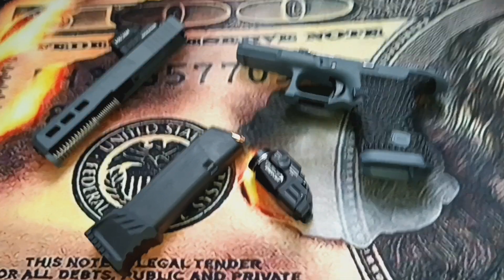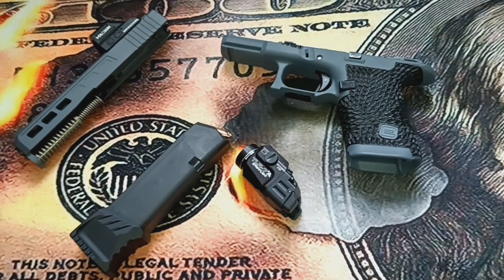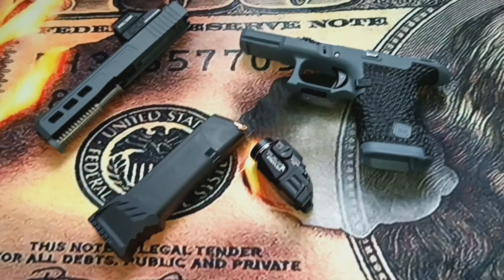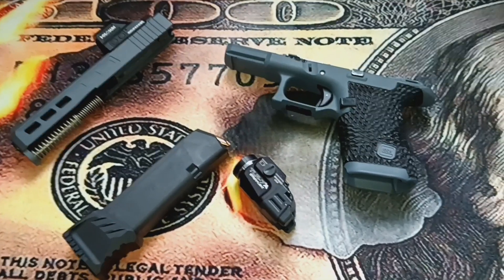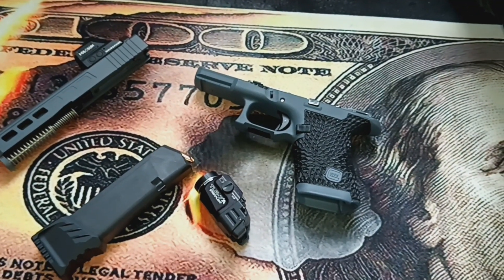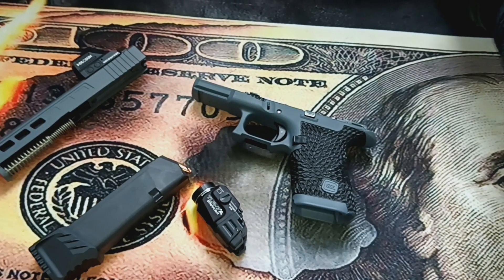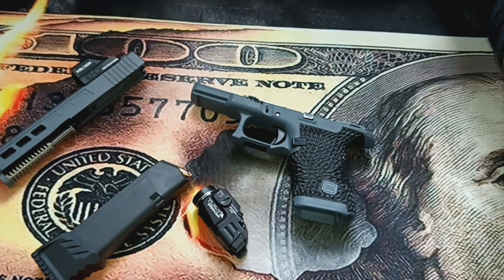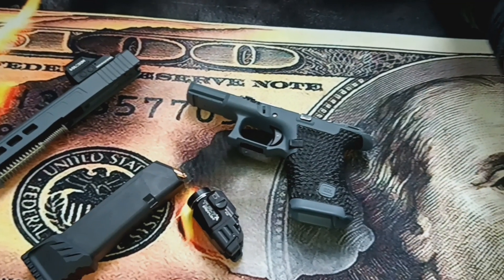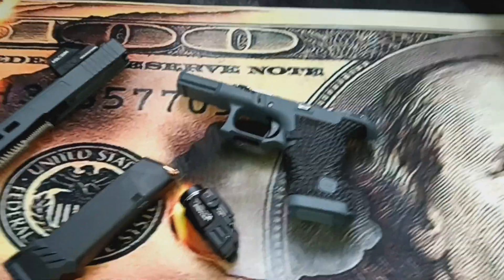This is going to be an update to my Gucci Glock 19 Gen 5. Recently I got some work done to the slide and to the frame. The frame work was done by a place called LV Stipple. They stippled the frame and did everything else, but they didn't cerakote it, so I had to send it back.